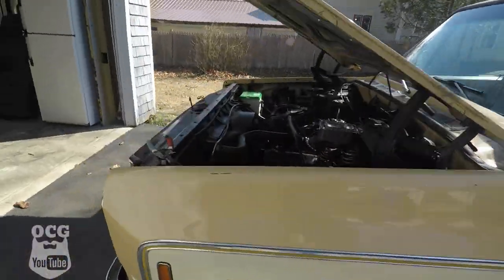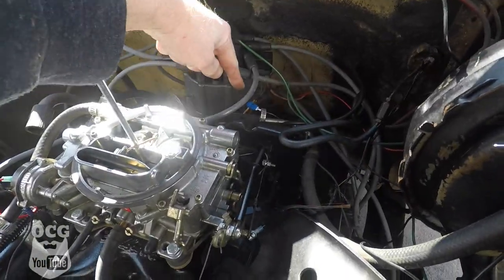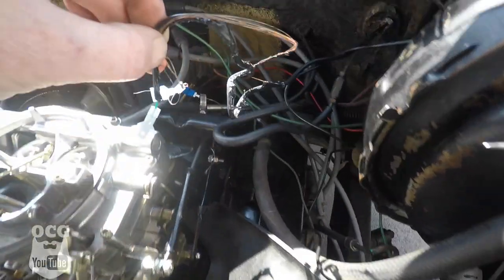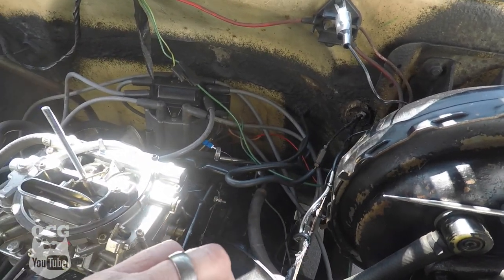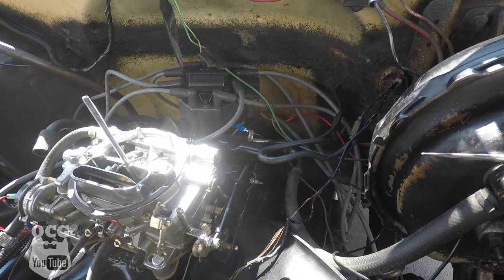Well, that certainly was dangerous. We had smoke. I'm guessing that wire is not a tach signal wire — that's probably 12 volts. Anyway, it played a pretty dirty trick on my wiring job. So we're back to the drawing board — we're going to see if we can find out what's going on with our tach signal and we'll get right back to you.